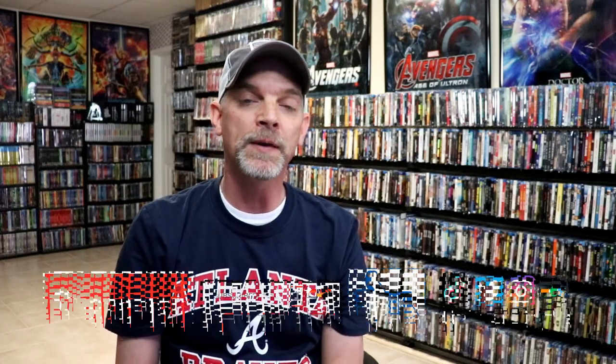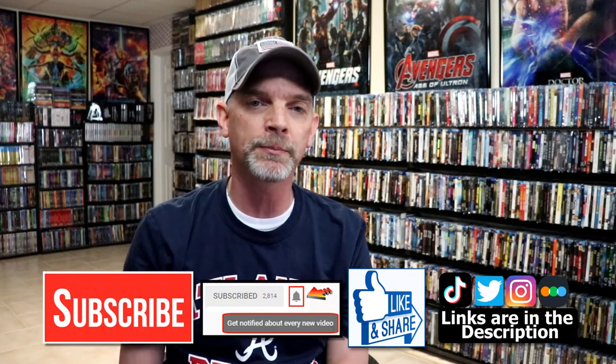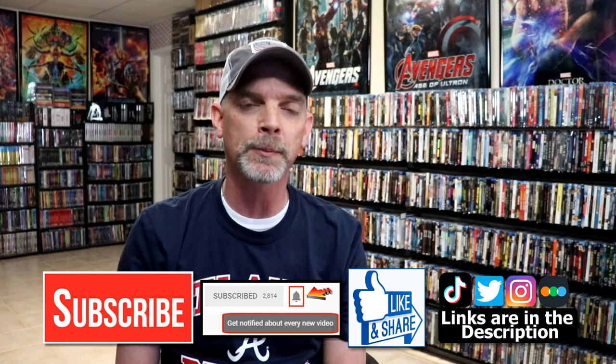Please leave me a comment below. Let me know what you think about this particular Steelbook release, and also let me know which of the Men in Black films is your favorite, because I really do enjoy reading your comments. If you like what you saw here today, please give it a thumbs up and share the video. If you haven't subscribed to my channel, I'd really appreciate it if you would subscribe. Please remember to hit that notification bell so that you can be notified every time I upload a new video.